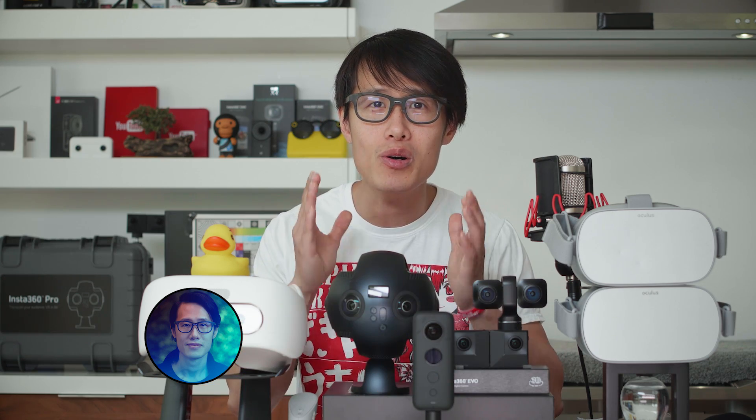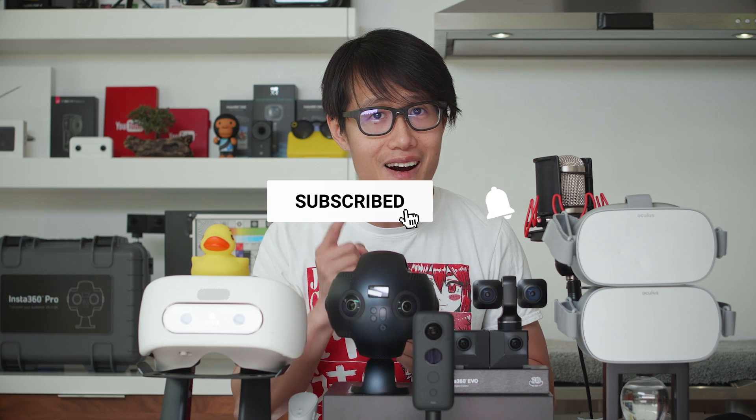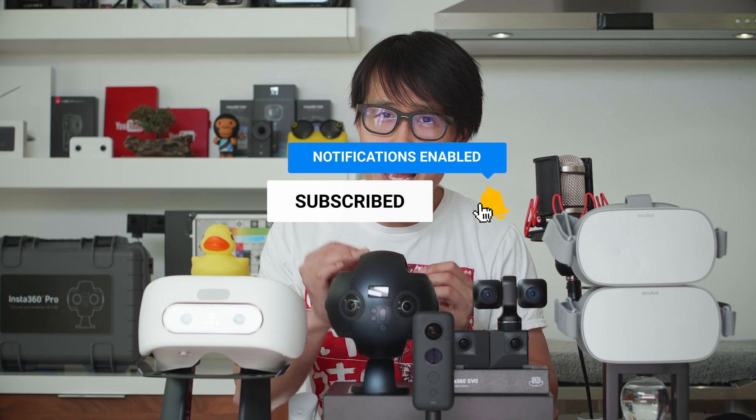Hey, what's up everybody, it's your boy Hugh here from CreatorUp, your free online film school for professional 360 VR production. If you want to up your game in VR, don't forget to subscribe and hit the bell.